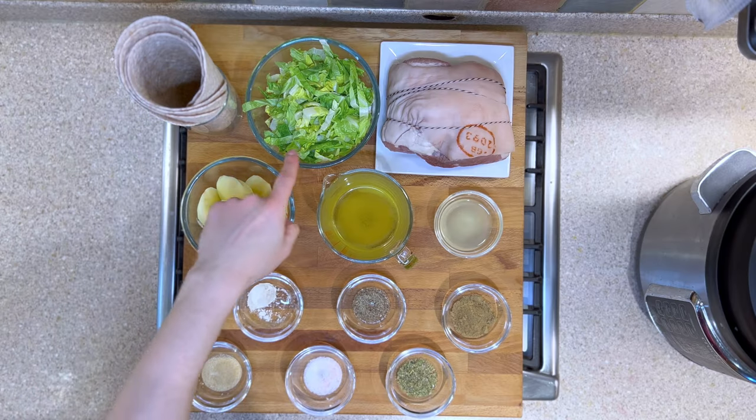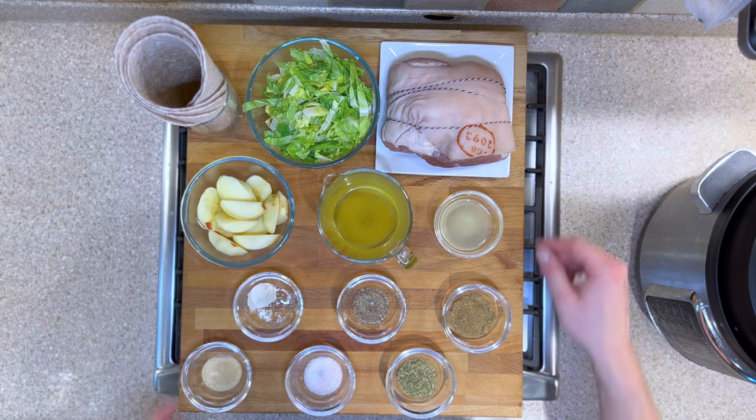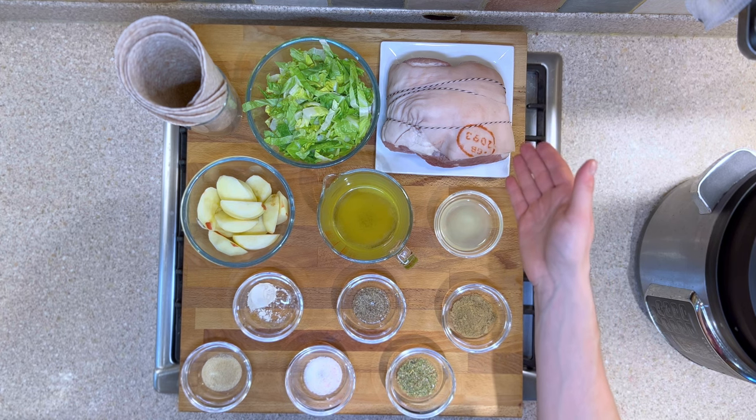White wheat-based wraps. We have a sliced romaine lettuce. We have 1.5 kilograms of pork, which is approximately 3 pounds.